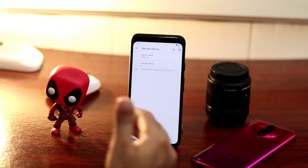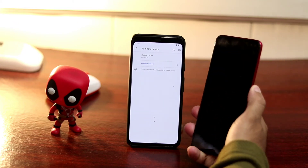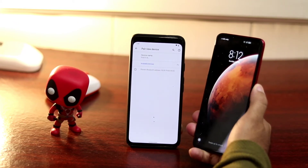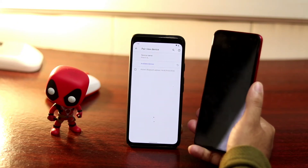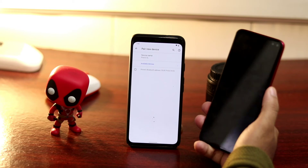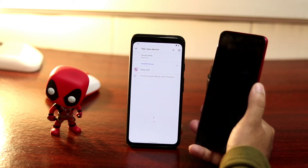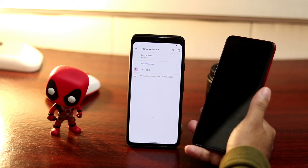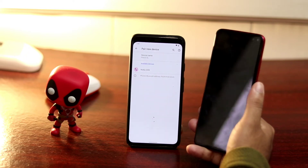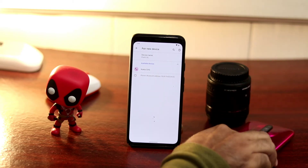Also importantly, check if the actual problem is lying in the other device and take action accordingly. Sometimes the other device is having an issue with its Bluetooth. Make sure not only your device but also the opposite person's Bluetooth is working properly — try applying the first, second, and third methods on their device as well. Sometimes the issue is on the opposite person's end.